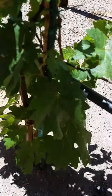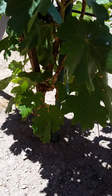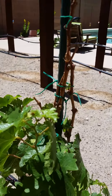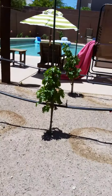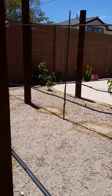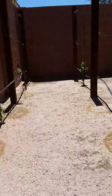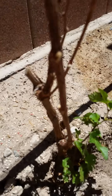Hey folks, May 29th 2014, and I want to bring to your attention a little problem I've been having. You can see my Cabernet Sauvignon vines - I have a few of them. Most of them seem to be doing pretty well, except some that never came out of dormancy. I'm going to have to assume at this point that those are dead.